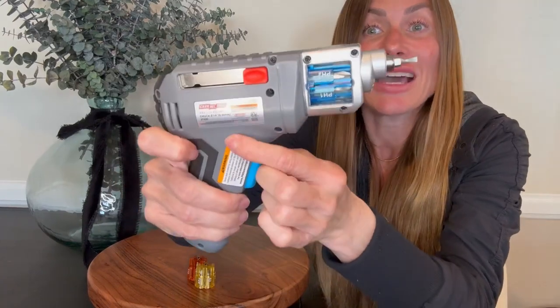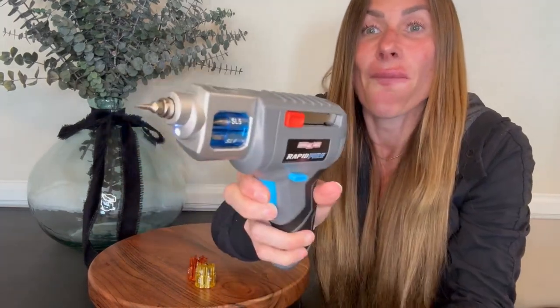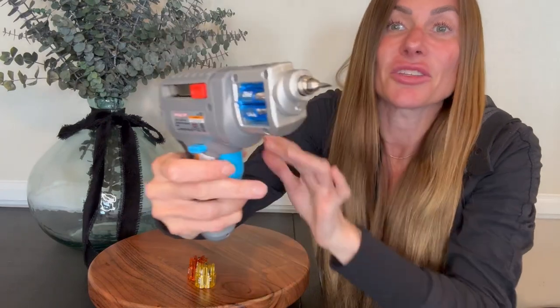And if you want to reverse, it has the button here so you can do the reverse. Push it to do the normal direction, push it to do the reverse, just like your typical power screwdriver has.